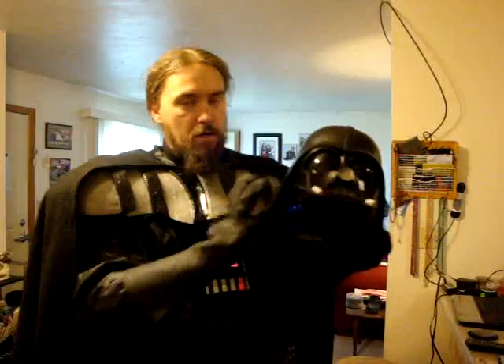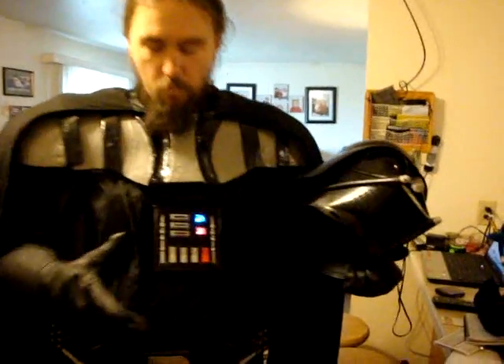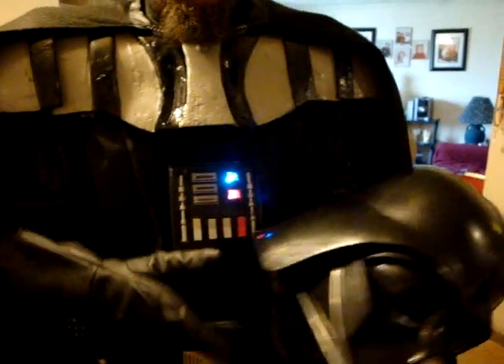This here is the helmet used in the toy that came with this box. This used to have buttons across here to make different sounds, and there was a microphone inside so I could talk in here. I gutted the whole thing out and, as you can see, I put lights in there and did all the circuitry — nice and pretty looking. I even did a little bit of a paint job on there.